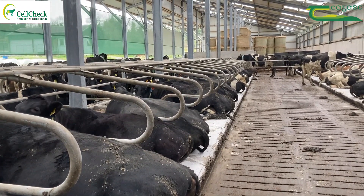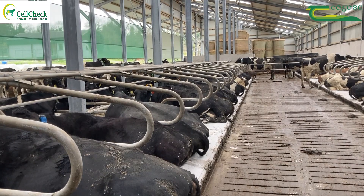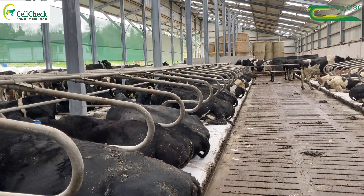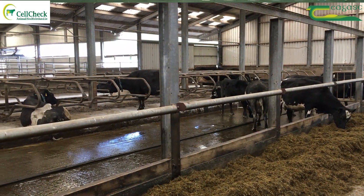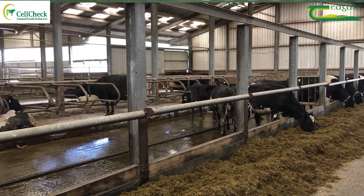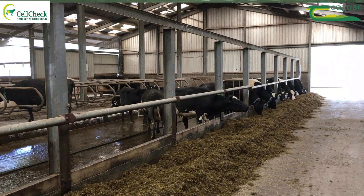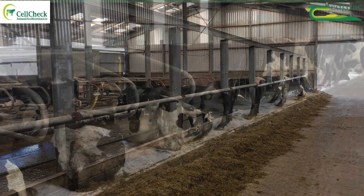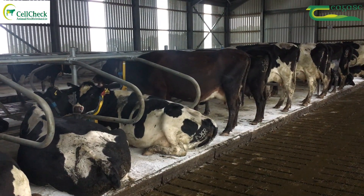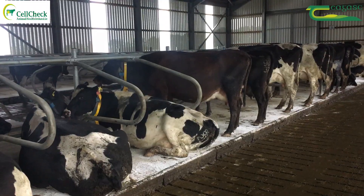Housing conditions obviously have a big effect on the success of drying off. You want a good, airy shed that's well ventilated — that's not a suitable environment for bacteria to survive. A damp, dark shed is what bacteria want.